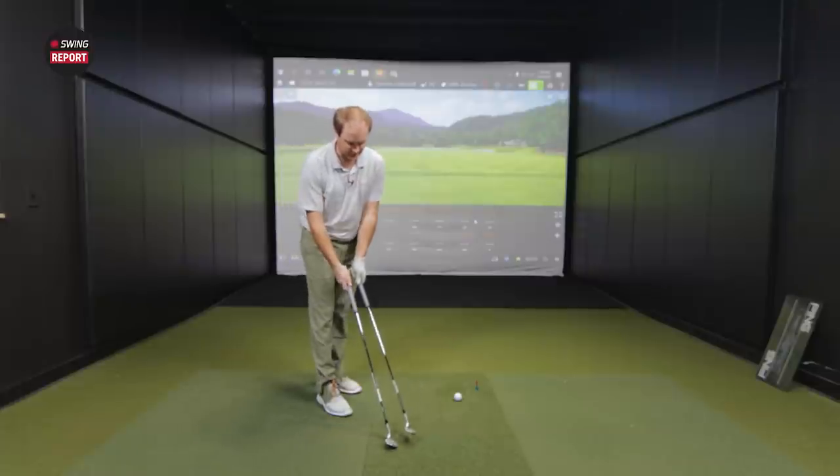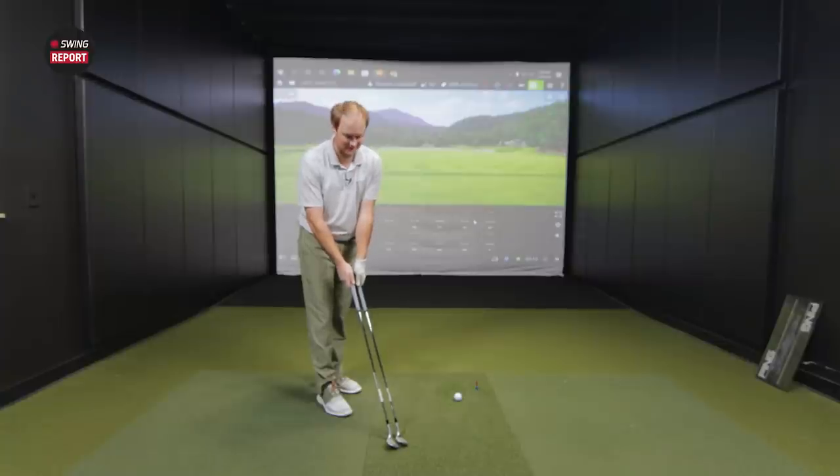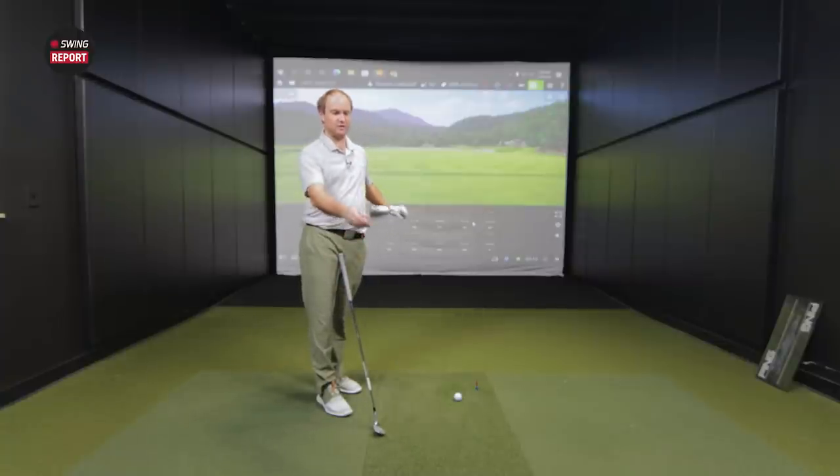Thomas, you have the SM9 56-degree D grind to start with. Looking down at that — I probably don't see a huge difference between the look of SM9 and SM8, but what do you notice? I just grabbed the SM8 to look down at it. Honestly when I look down they look very, very similar. This is hard to tell if anything's different. I'd say if anything, it's a little bit rounder — the curves seem a little bit rounder around the toe and top.